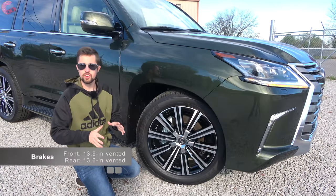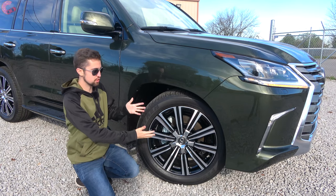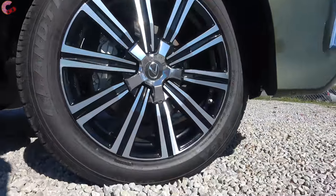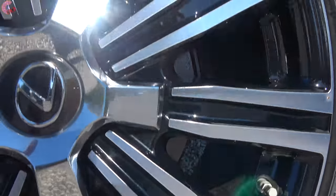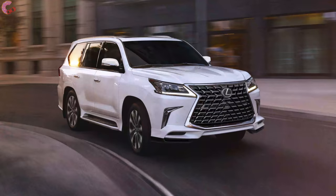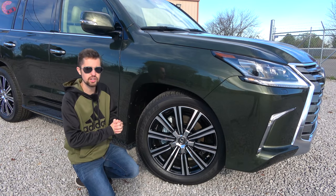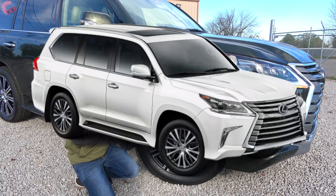With the wheels we also have another update for 2021. Not these specifically - these are the familiar optional 21-inch alloys that almost all LX's have. But the Sport model actually has a different wheel than before; previously it had the same wheel as the rest of the LX lineup, now it's going to have a different 21-inch alloy. The standard model has a 20-inch alloy.